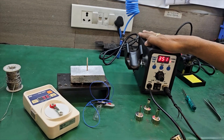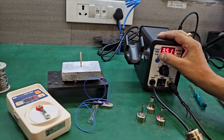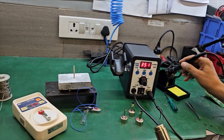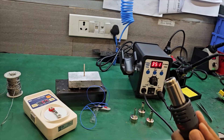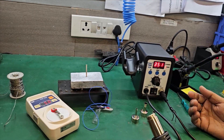This is our hot air rework system Toki 706D with soldering iron and hot air rework. The hot air gun comes with three tips so one can select as per requirements.